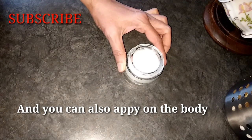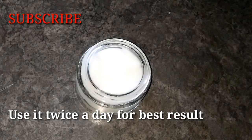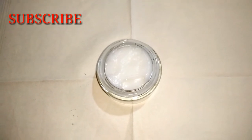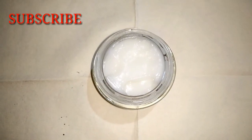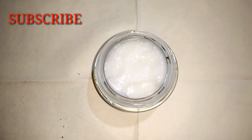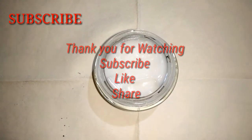You can apply it to your face for the best results. Thank you so much for watching. I will see you in the next video. Till then, take care. Bye.